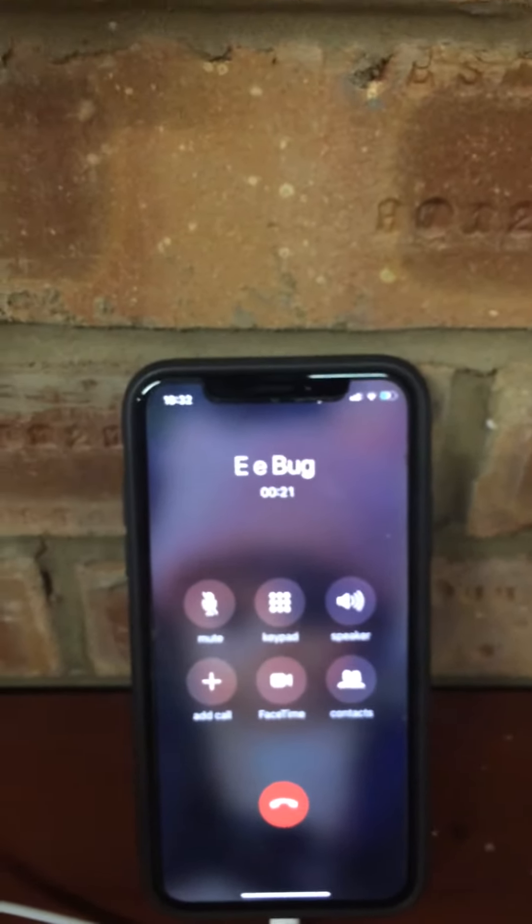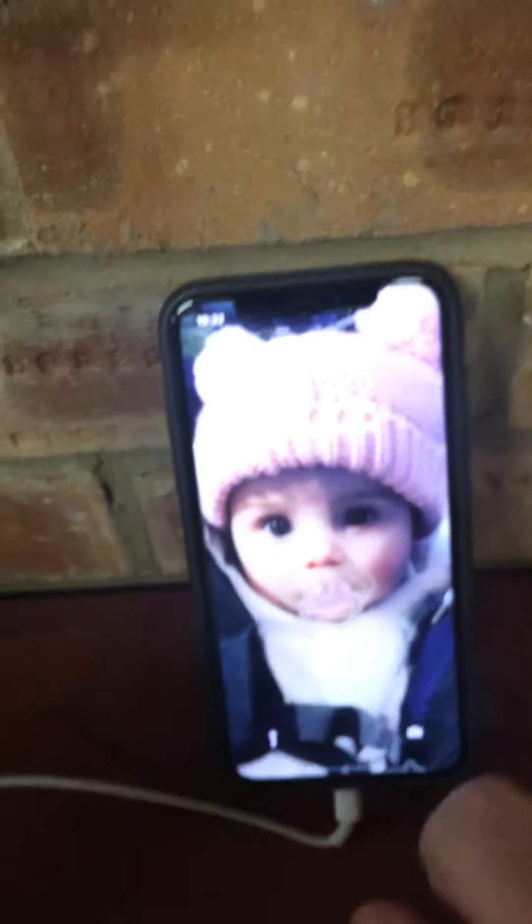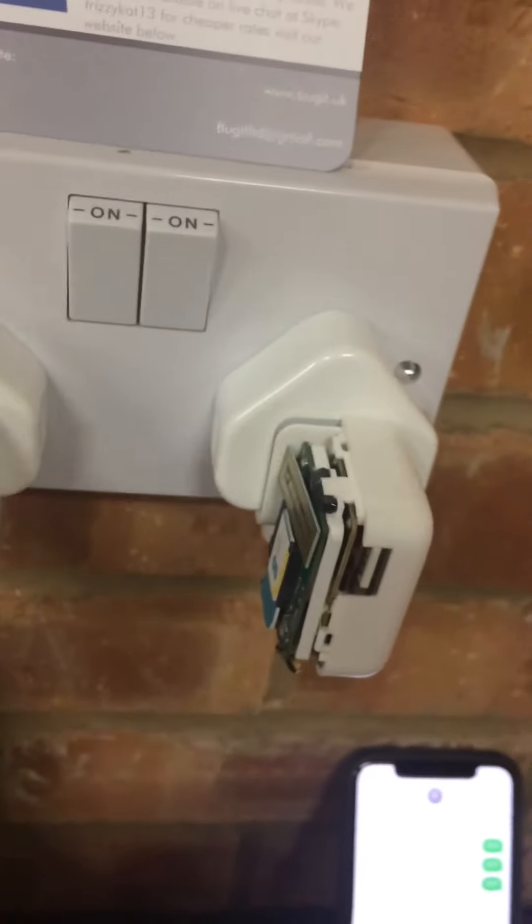Now I'm going to ask the device to phone me back. I'll send it a message — which is 111, all ones — to trigger the callback. So I'm phoning it now.